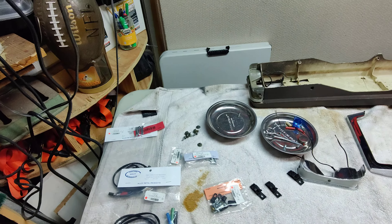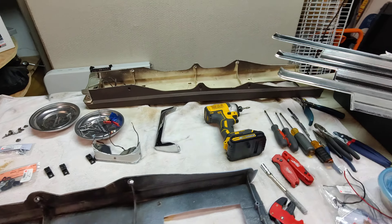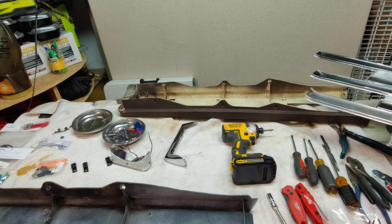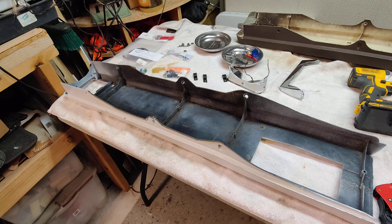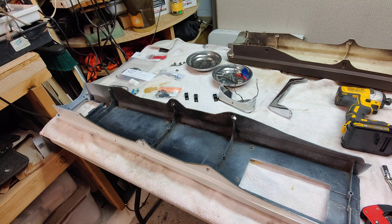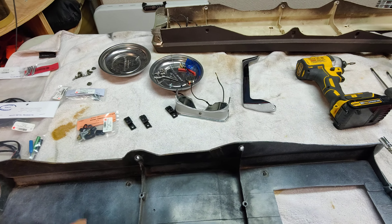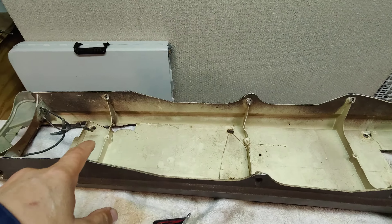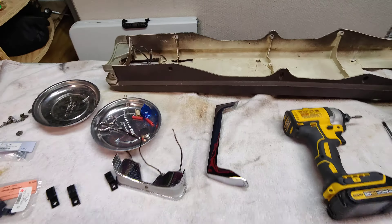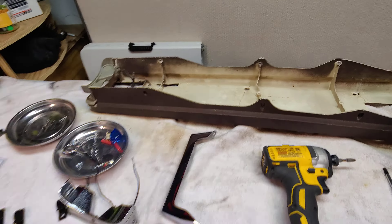Today I'm looking at taking these two used eBay purchases and converting them into one usable console. This one had a better base than this guy — obviously this one was for a coupe and not cut out like that.